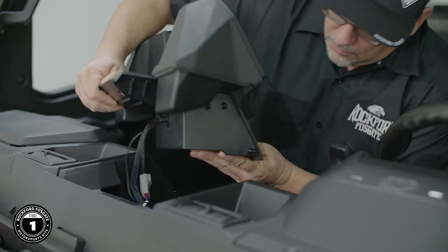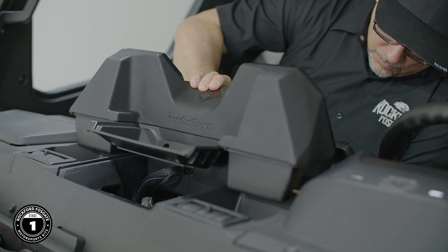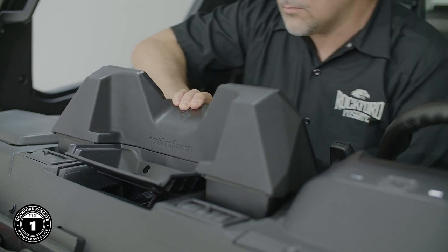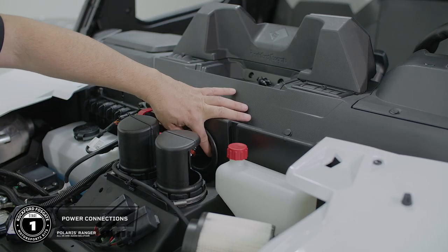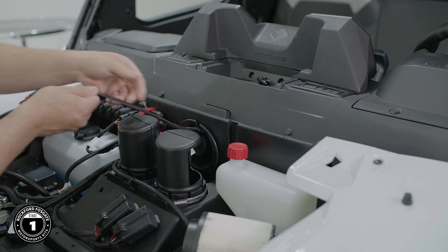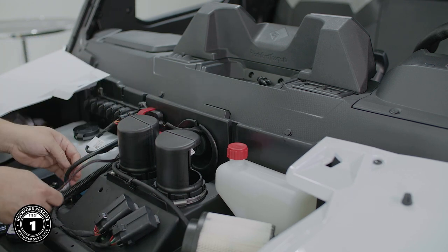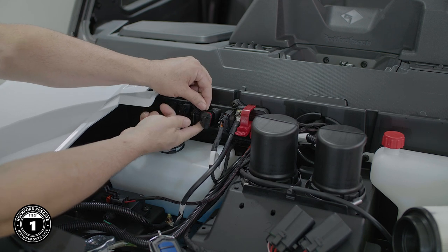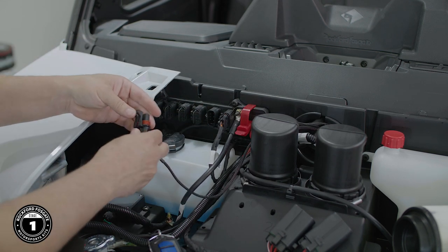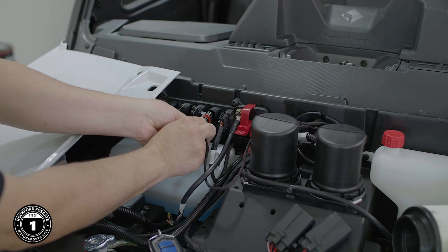Locate the alignment tabs on the lower front of the housing and slide it into place. Now we're ready to make our power connection. Route the harness toward the power block, then remove the dummy plug from the power strip. Notice that there are catch prongs on the bottom and on top. Plug the power connector in until you hear it click into place.